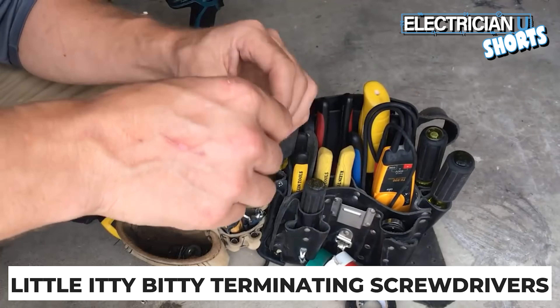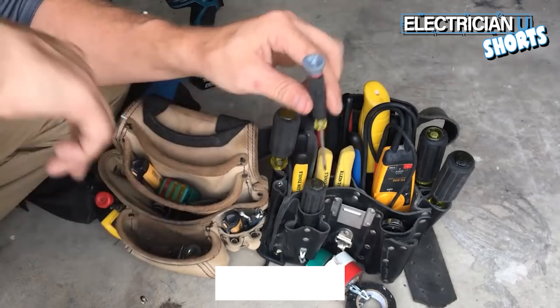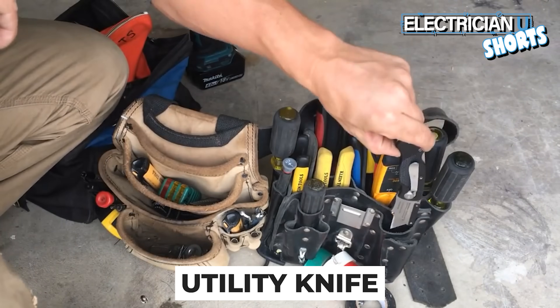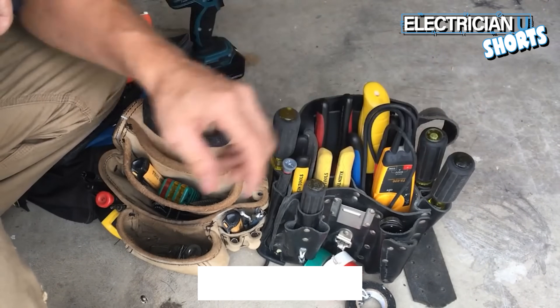A set of these little terminating screwdrivers in Phillips and flathead are a really good thing to carry around. The other thing I've got is a utility knife — you're going to use a utility knife all the time. Actually every one of these things you're going to use all the time.